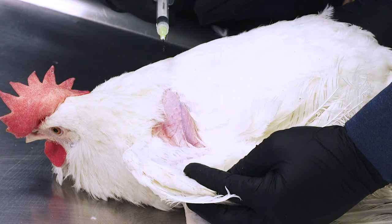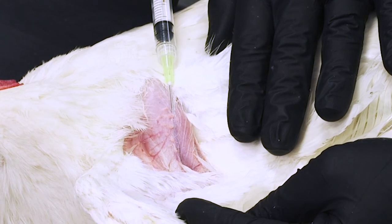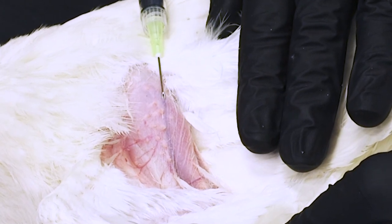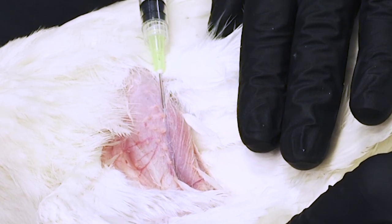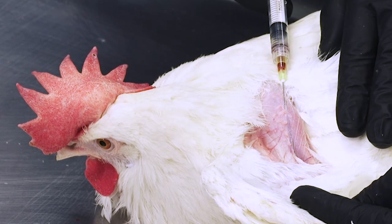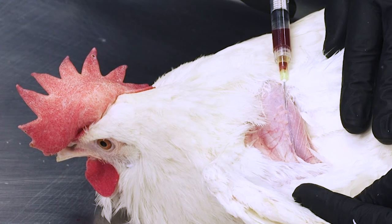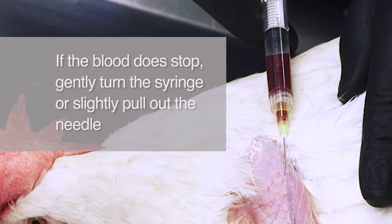As the assistant restrains the bird, the other person inserts the needle. Withdraw the plunger slightly to break the seal and create a small vacuum inside the syringe. To take the sample, insert the needle using a very shallow angle, nearly parallel to the skin, with the bevel facing up, and avoid going through the feather follicles. Slowly pull back the plunger, allowing it to fill with the proper amount of blood, but not too fast, as this may create too much vacuum and cause the wall of the vein to collapse, stopping blood flow. If the blood does stop flowing, gently turn the syringe or slightly withdraw the needle.